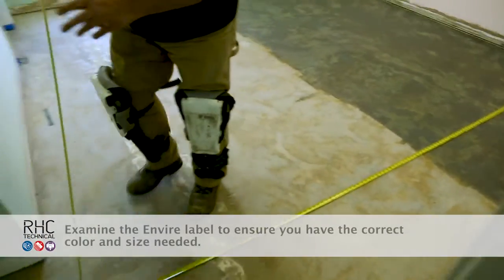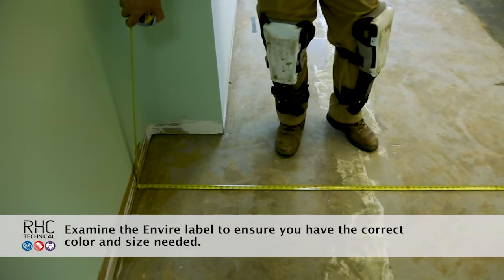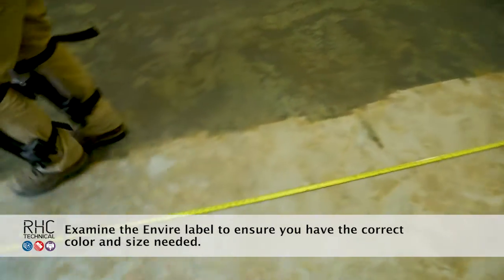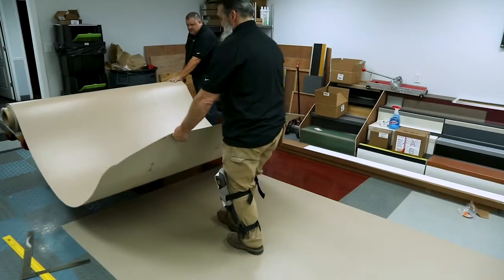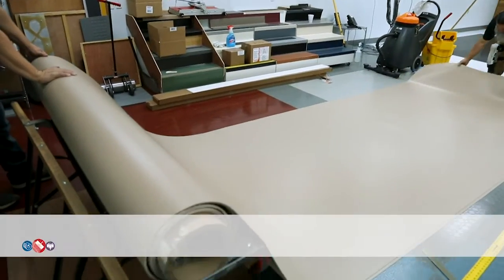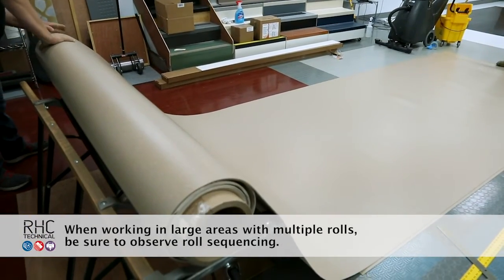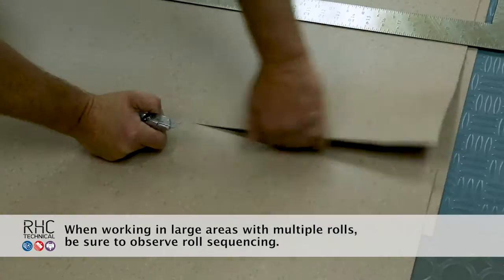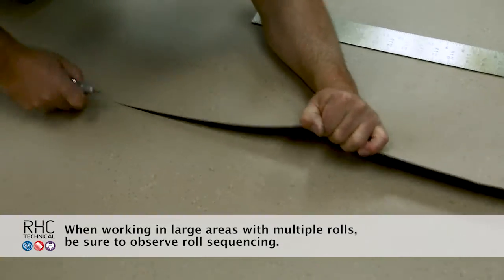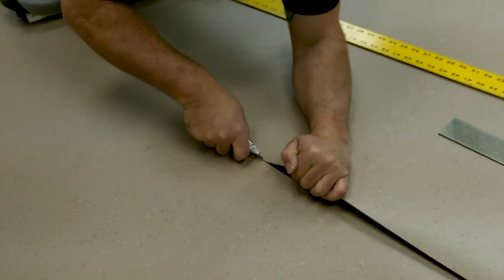Measure the room for size and squareness and determine the best layout for seams, taking into consideration walking paths and doorways. Enviro sheets come in 74 inch widths to allow for a 1 inch trim on both sides, leaving a full 6 foot piece after trimming. All factory edges will need to be trimmed. Use a straight edge and utility knife or an edge trimmer to remove the factory edging.